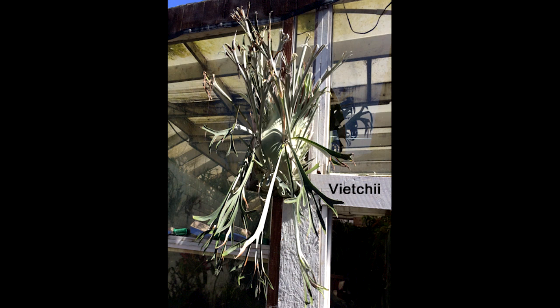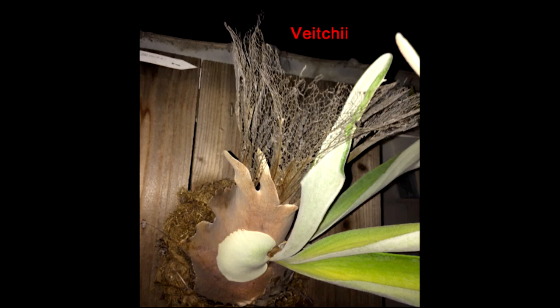Next is the Veitchii. It comes from a very arid part of Australia and goes long periods — maybe three months — without any rain. The true Veitchii has very long, skinny fertile fronds. The shield fronds lose their skin, leaving a skeleton, and the theory is that in that arid climate, the skeleton collects dew at night, which drips down to the root ball.